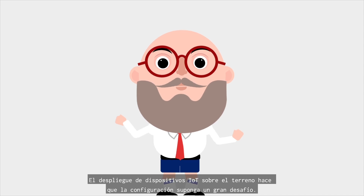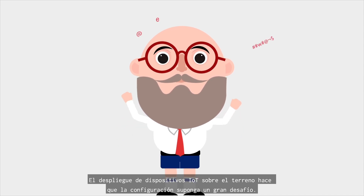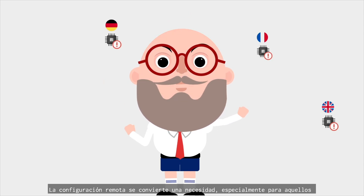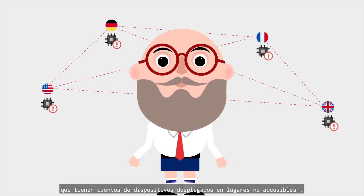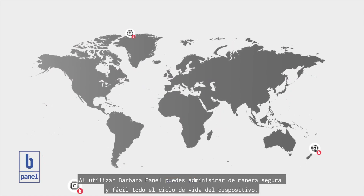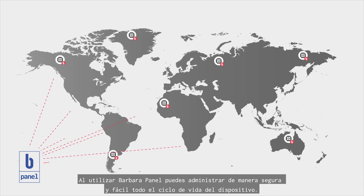Deployment of IoT devices in the field makes configuration a huge challenge. Remote configuration is a must, especially for those having hundreds of devices in non-accessible places. By using BarbaraPanel, you can securely and easily manage the whole device lifecycle.